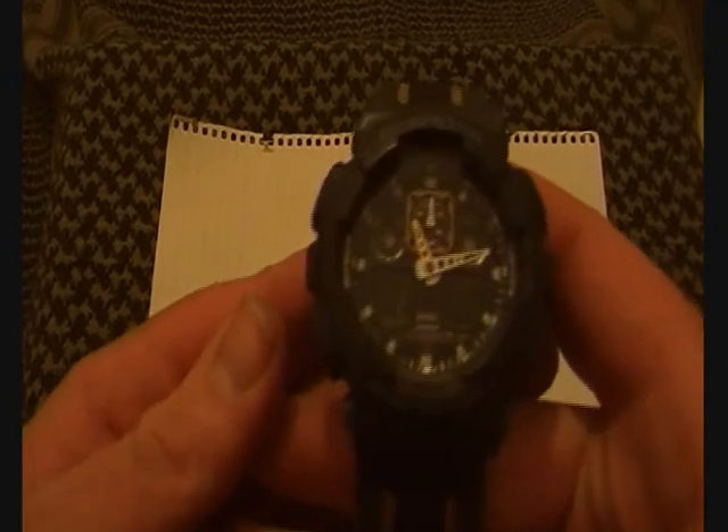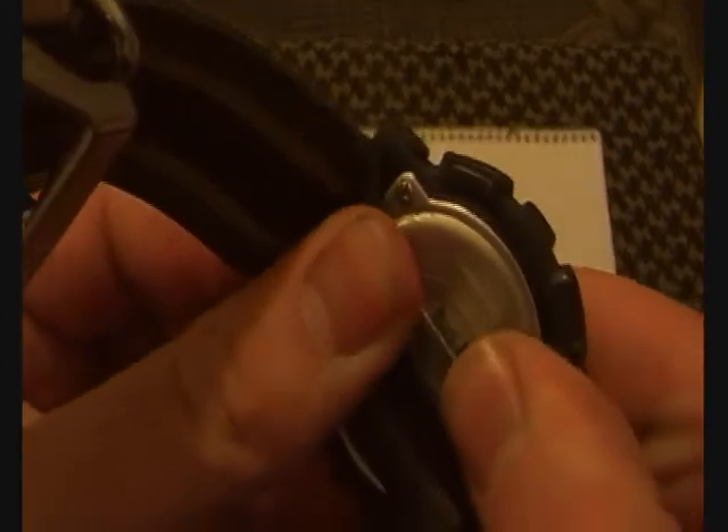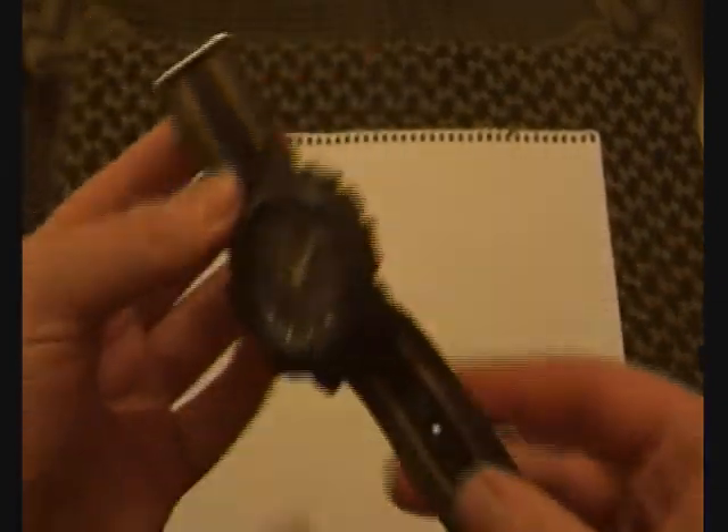So the watch - it's still the Casio G-Shock. I don't think I'm going to be using anything other than Casio G-Shocks to be honest. I can never remember the model, but it's the GA-100MC. Still got the velcro straps on, which I still hate, but they'll be coming off soon.